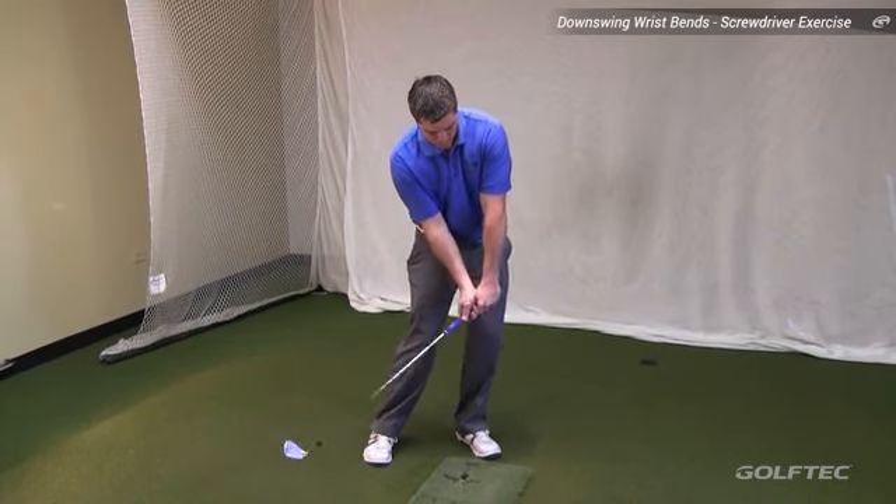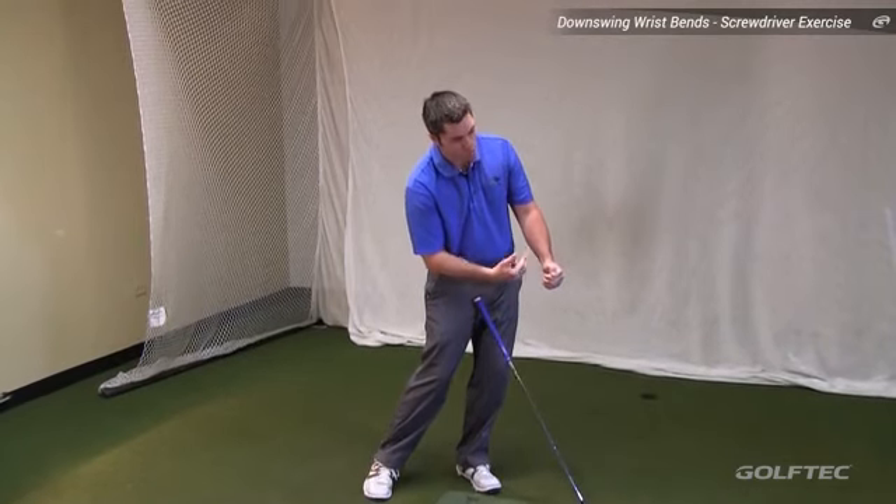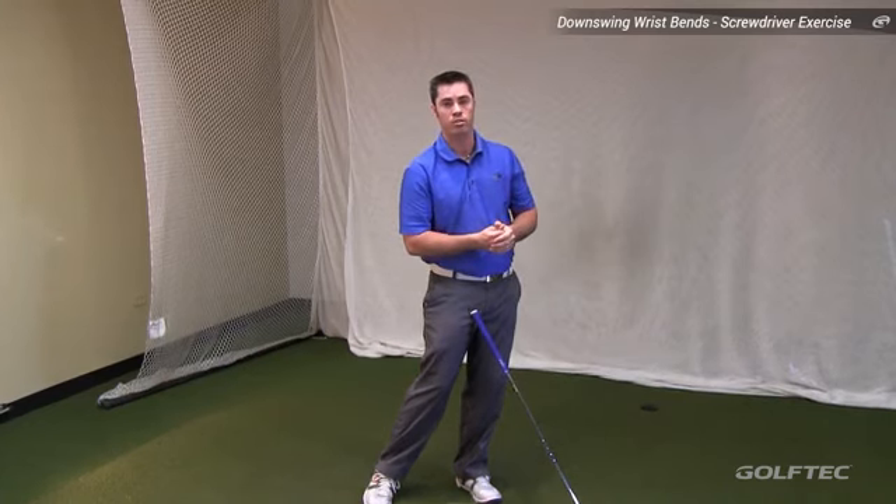The second motion is that the wrists are actually hinging more upwards, which shortens the arc of the follow through, also leading to a loss of distance.